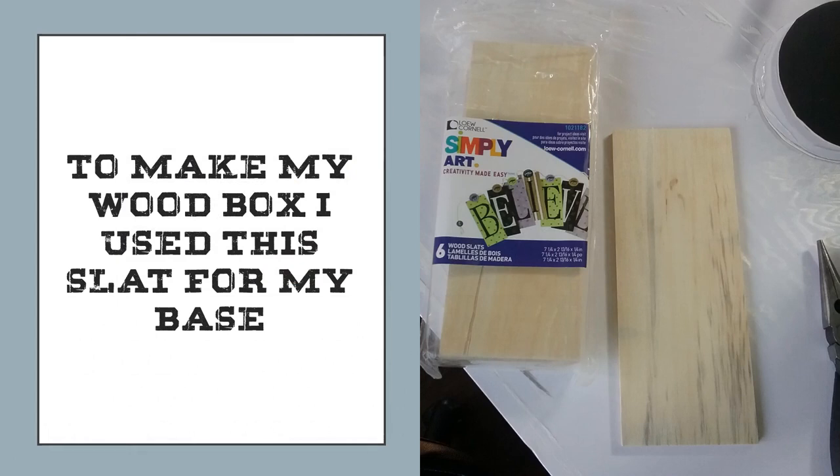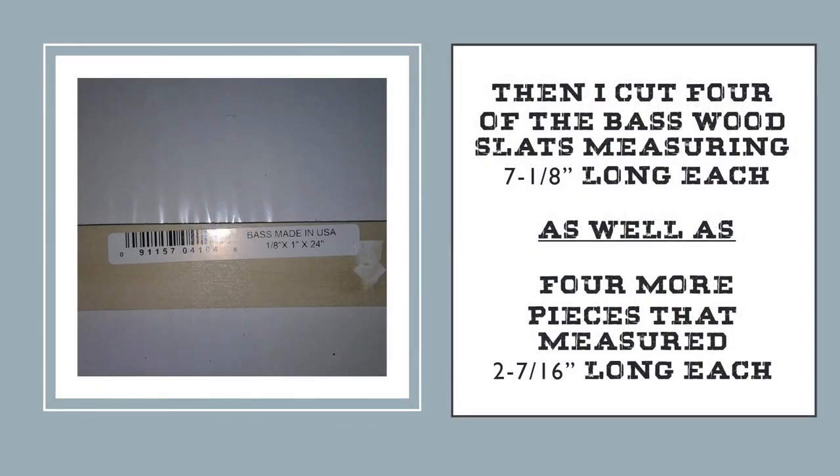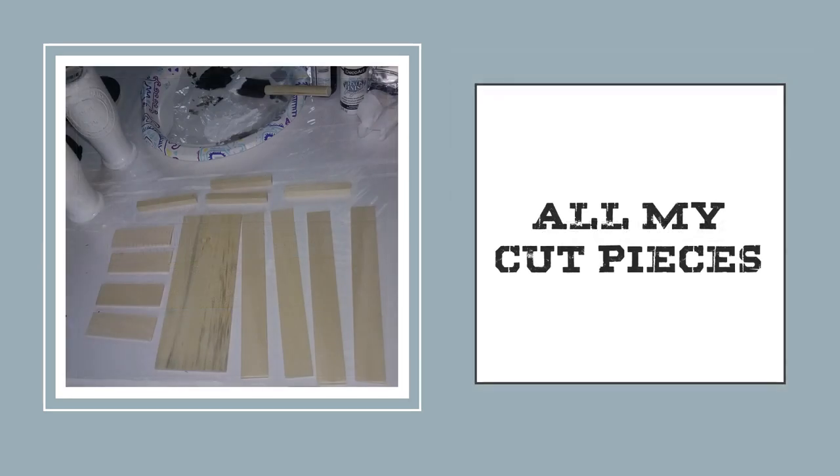To make my wood box, I used the larger slat for my base and I cut four pieces of the square poplar measuring about two and three-eighth inches long. Then I cut four of the basswood slats at seven and an eighth inch long each, and four more pieces at two and seven-sixteenth inches long — these are all the side pieces. I did sand the edges lightly from where I cut to make them even, as they were a little jagged from the saw.